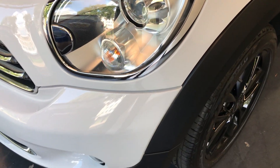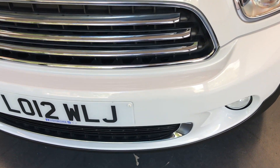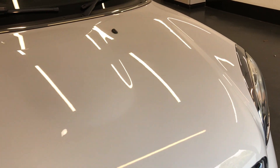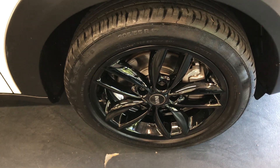Starting off with the front, as you can see it does have the Bi-Xenon headlights. There are no major scuffs or scratches on the front bumper. The bonnet is nice and clean — no chips or scratches on the bonnet. The alloys all around the car are nice and clean; these are the 17-inch black alloys.